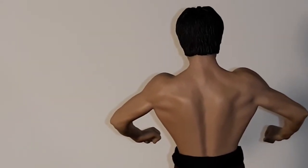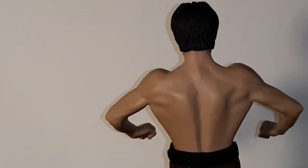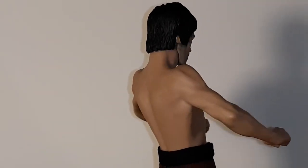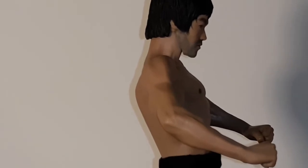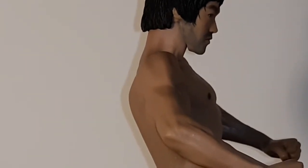I know they have the one with the black pants, but I wanted this one with the brown. I collect Bruce Lee figures - I have a couple and I don't really want to open them, but this one I thought, why not?